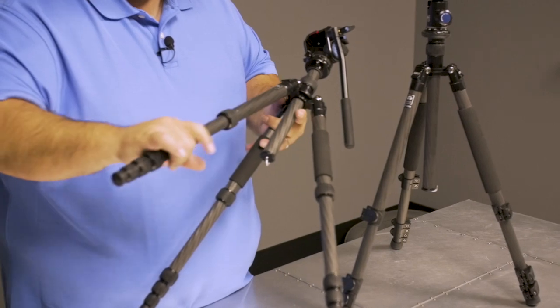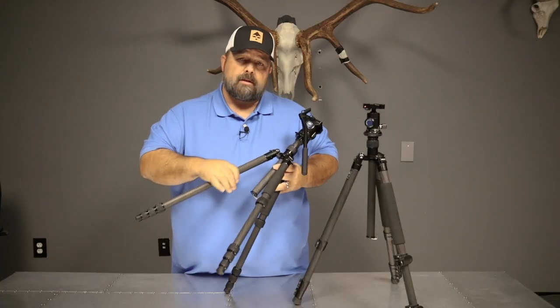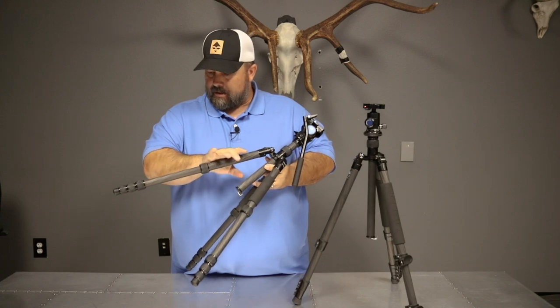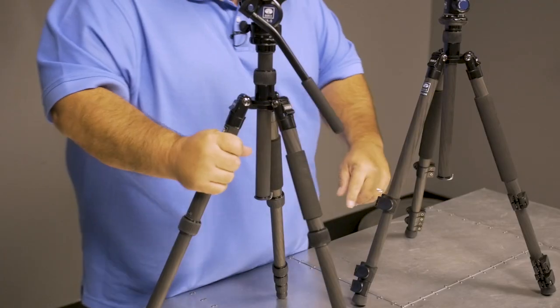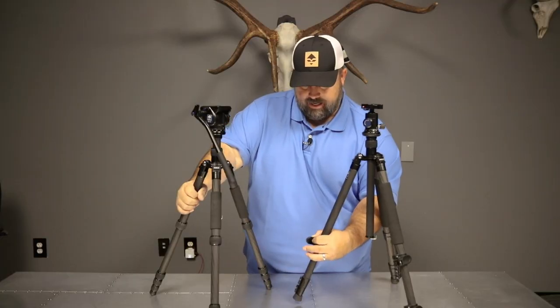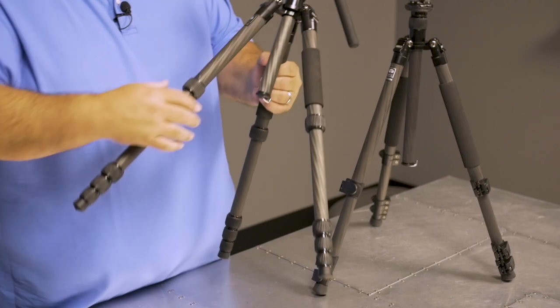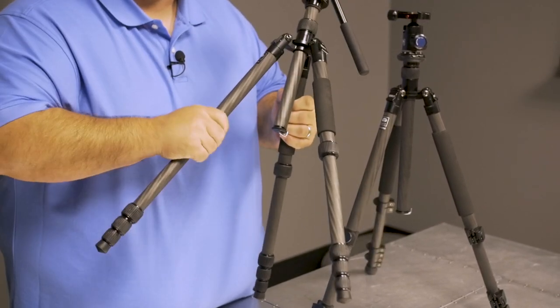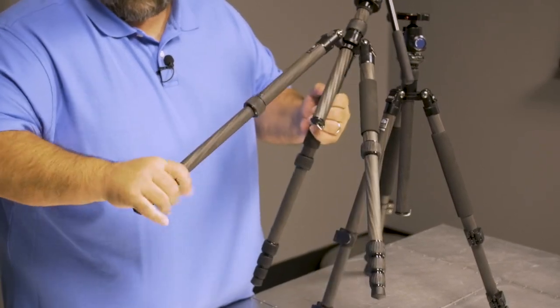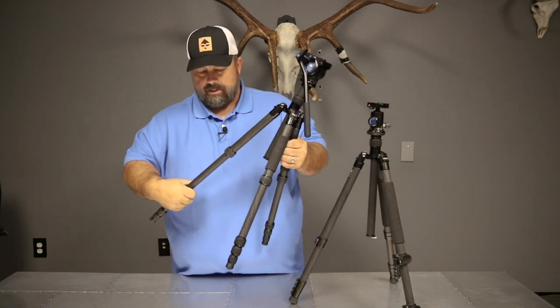On the other side of the coin, you've got twist locks. I like twist locks for the simple reason that they have a really clean silhouette. A lot of people have complained about flip locks getting stuck in their pack and not being able to get things out readily. I just like how clean and simple the turn is to adjust things — you can pull them out, twist them back, and micro-adjust pretty easily.